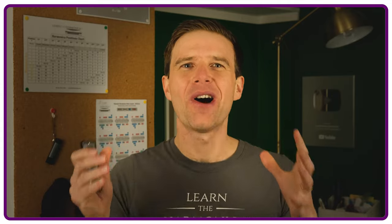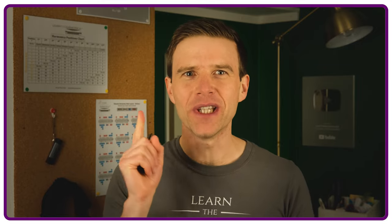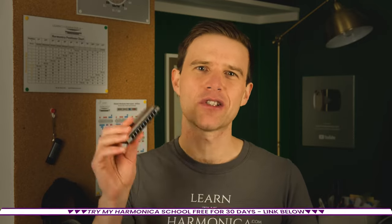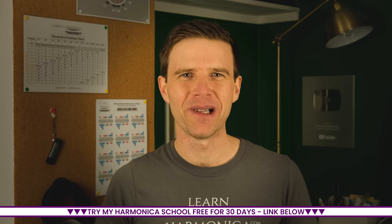Why is harmonica so hard to play? What are the things that put people off and how can you avoid those problems so you can keep going and learn the instrument? I'm Liam Ward at LearnTheHarmonica.com and today I'm going to talk about the three big things that put beginners off when they're starting to learn the harmonica. I'm going to help you get around these problems so that you can keep at it and hopefully become a great player.